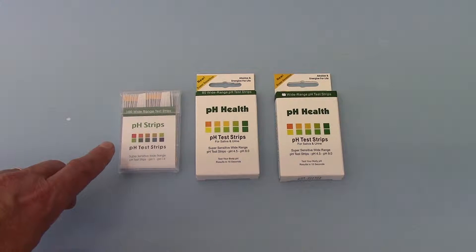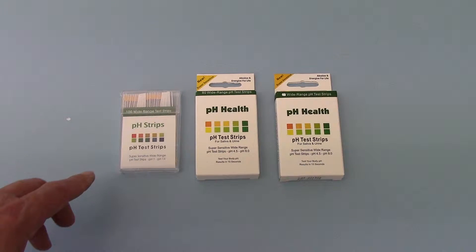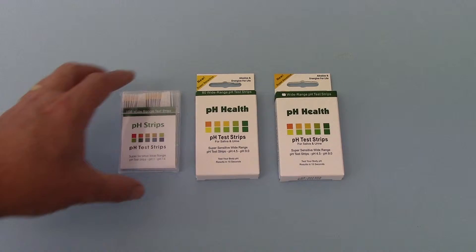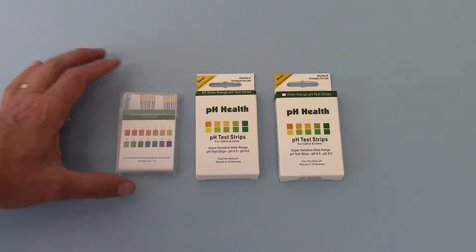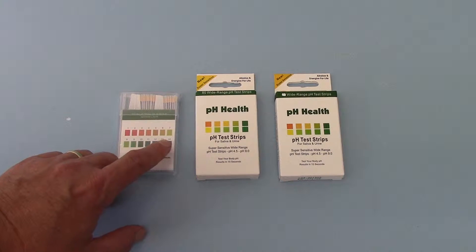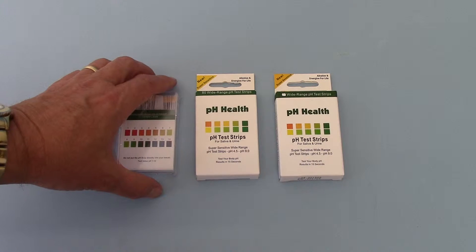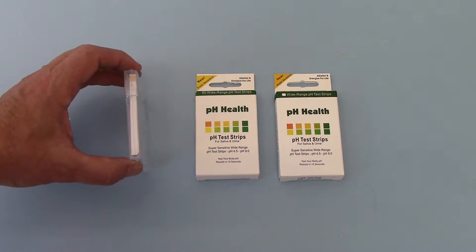This may not be the most ideal choice unless you are looking to test within extreme ranges. Another disadvantage of the wide range test is that there are fewer integral stages or differential color changes between the pH of 1 and pH of 14, so it won't break it down to a pH of 4.5 or 5.5 as the more narrow test range will give you the ability to do.